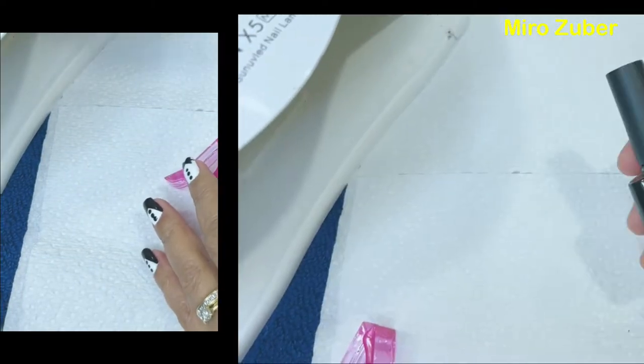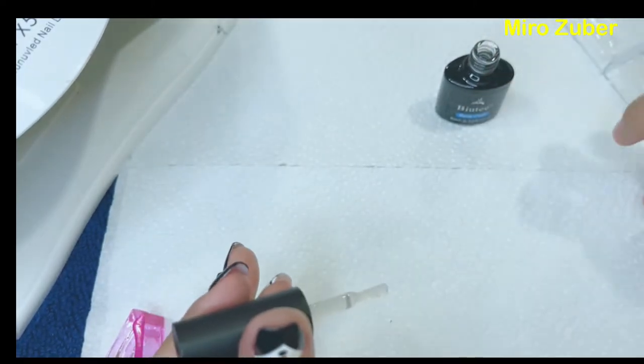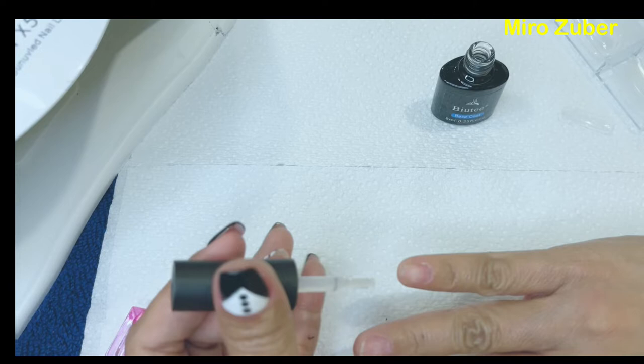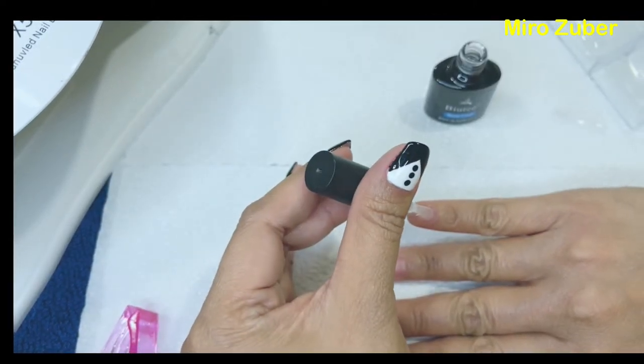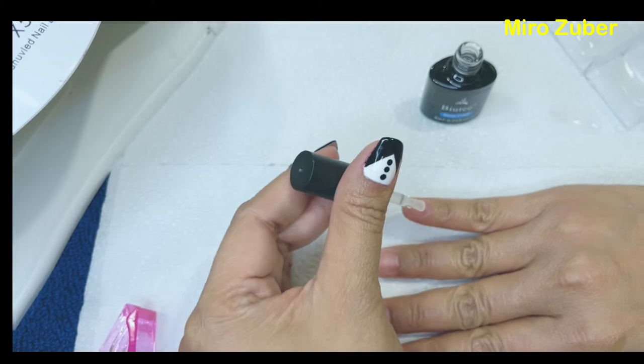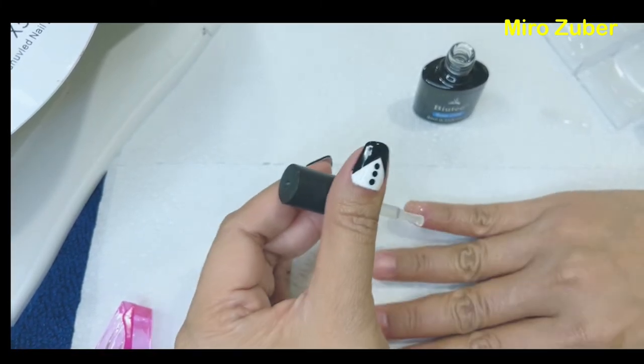So ito ang first step guys — una is lagyan mo ng base coat. Ito ang mga short nails ko. Papakita ko lang sa inyo kung paano ko ginawa. Nga pala, itong nasa sa left side ko, gawa ko na sya kahapon, hindi ko lang sya biniduhan. Yan ay ang base coat.